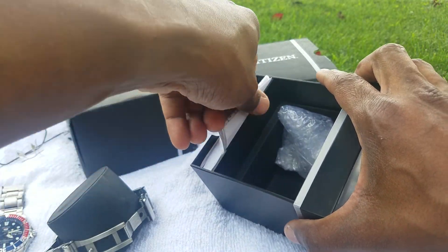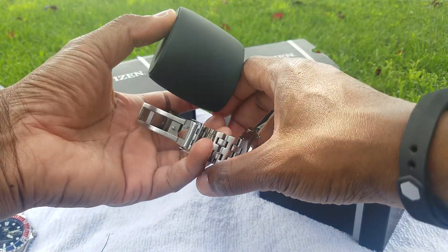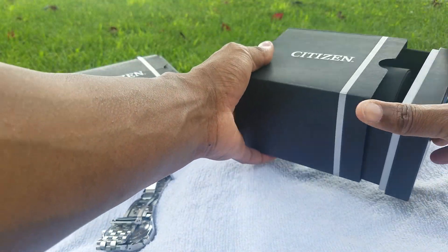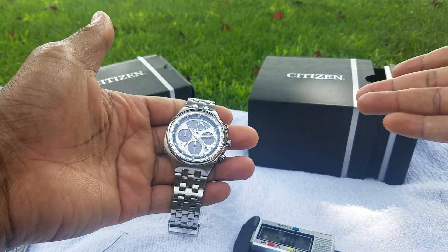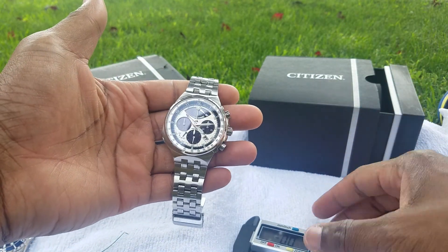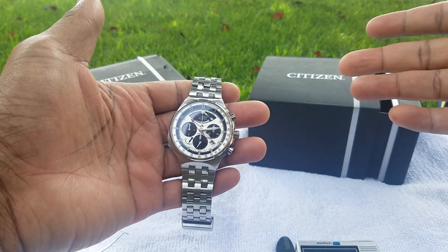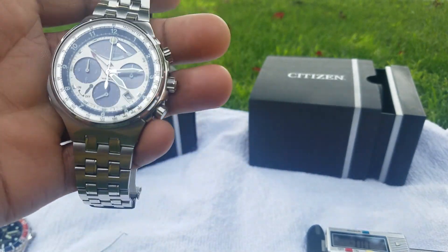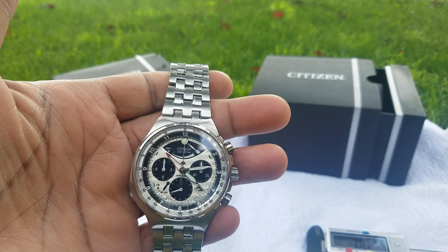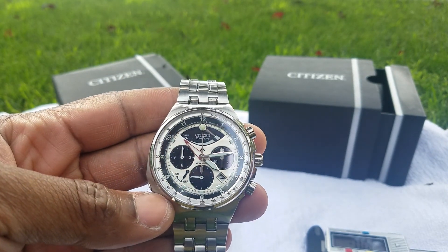I didn't pay that much for it — I paid $200 for this watch brand new. The seller had it listed for $400 but I talked him down. That's the thing with eBay when you buy watches: talk to your sellers before you put a bid in or hit that buy now button. Haggle the price a little and see what you can get. I bought this for $225 with shipping from Valencia, Spain to New York.